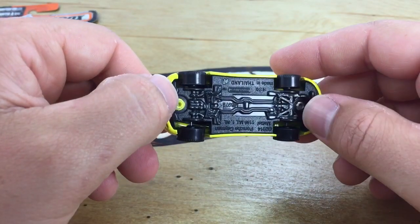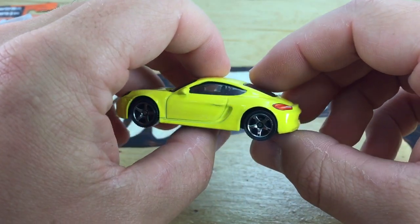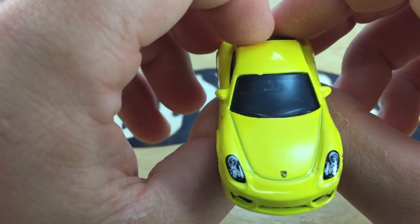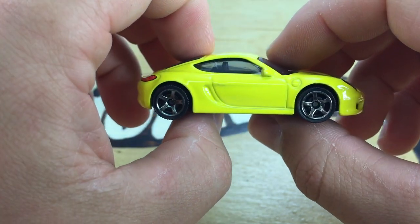Here's the base. It's a plastic base with a metal body. Pretty great looking car, really. I think they did an awesome job with this one. It has a rear view mirror, I just noticed, molded into the windshield there, so that's a pretty nice little added detail.